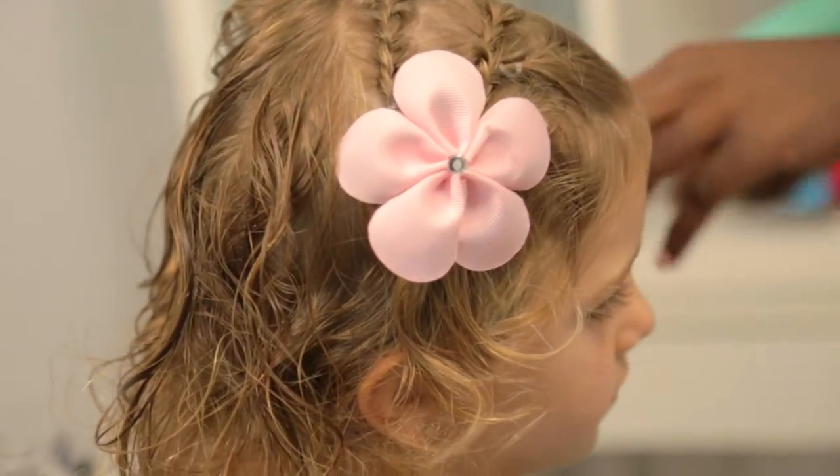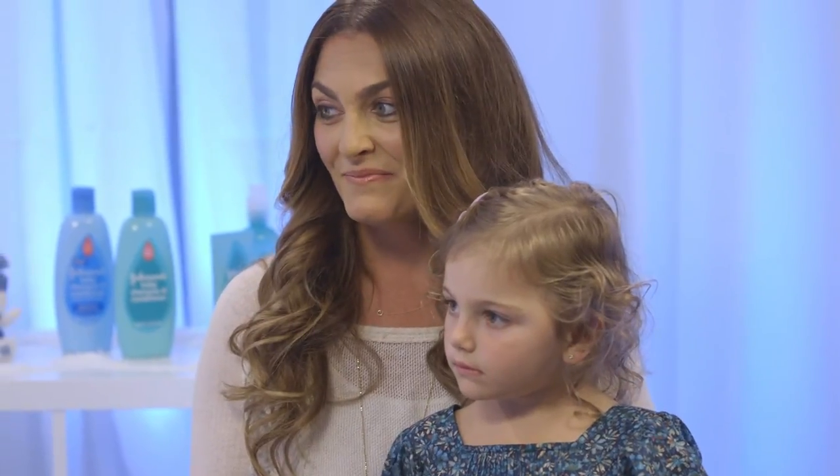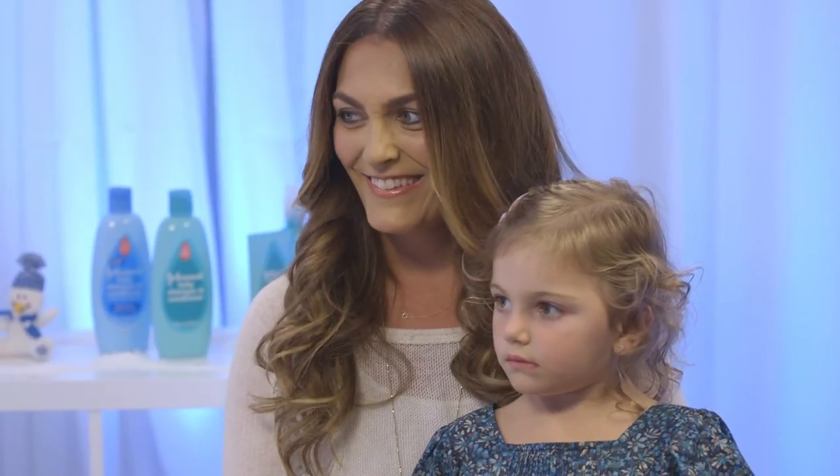How simple was that? So easy — I am now going to do this hairstyle every day. Cielo, you look gorgeous. Thank you. Do you have any other hair care suggestions?